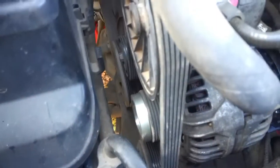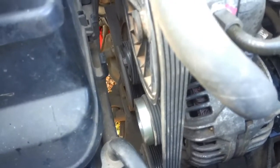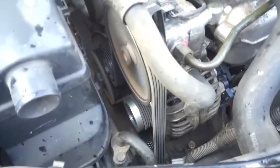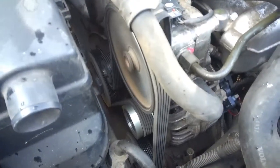So you missed the fun and games because nobody needs to hear that type of language. As you can see, the new belt is on — she's running. I haven't cleaned the engine yet, I wanted to test it first before I did that. But as you can see, she's running nicely. I have got the cap to put on the alternator.